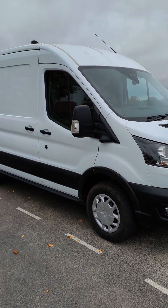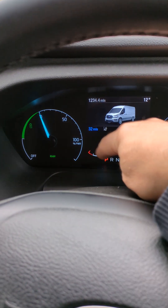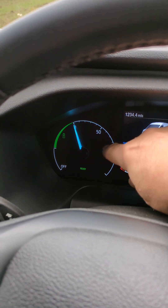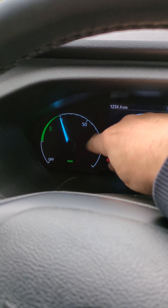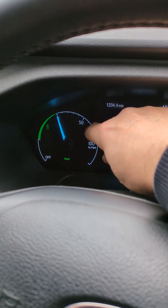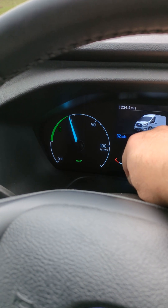I'm in a 2023 Ford e-Transit electric, and on these they have two parameters which at first is a little bit confusing. This one is your normal parameter like you have on every electric car — as you accelerate, the needle will move around showing you how much power you're using, and when you're decelerating it will drop into the green area to show you the regenerative braking.